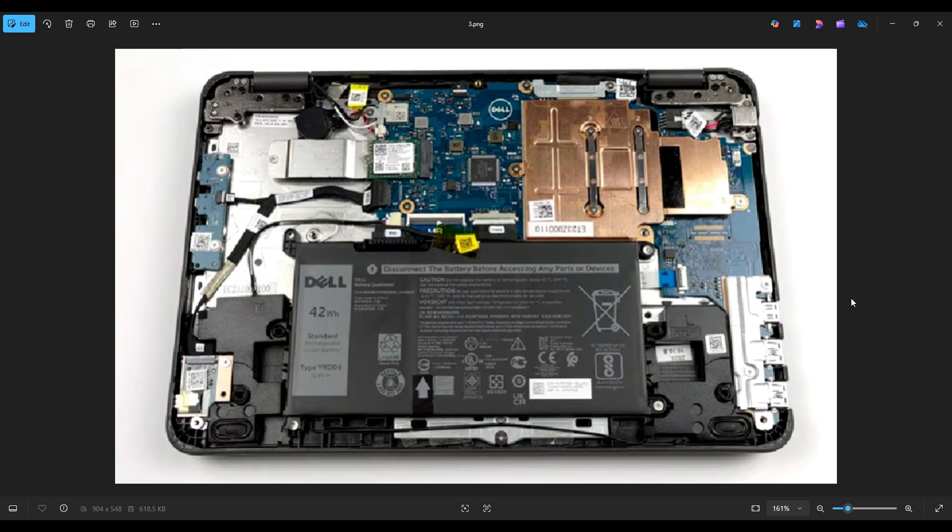Once you get your bottom case off, this is what you're looking at for the inside of your computer. As a general computer repair side note, whenever I'm working on a computer in my shop, it's sitting on an anti-static mat. Either that or an anti-static bracelet are great ideas to avoid damaging things in your computer. If you'd like any help with tools, supplies, or replacement and upgrade parts for this specific model, the 3190, there will be a link above and also below in the description.